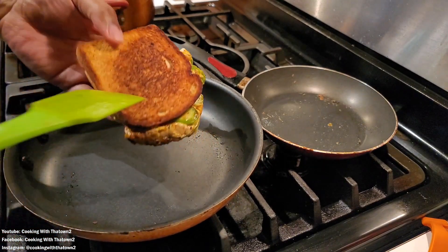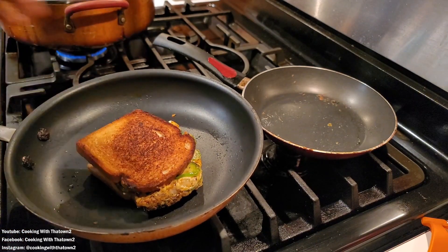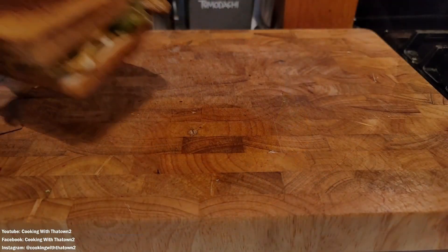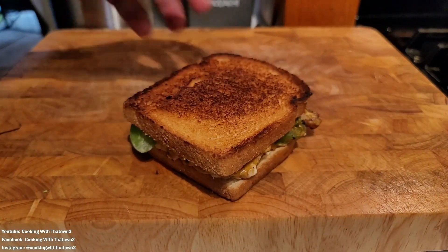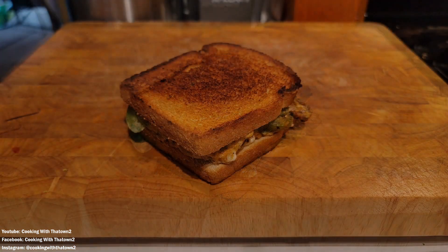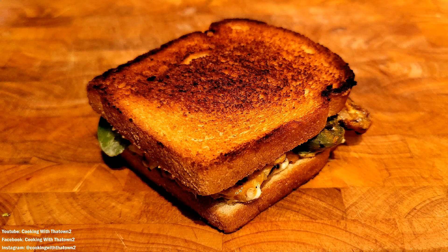Some people use mayonnaise, and I've tried that, but I like the taste of butter. With mayonnaise you don't really get much flavor, though you do get a nice crisp. Using butter to toast the bread gives you a nice crisp and also good flavor from the butter.